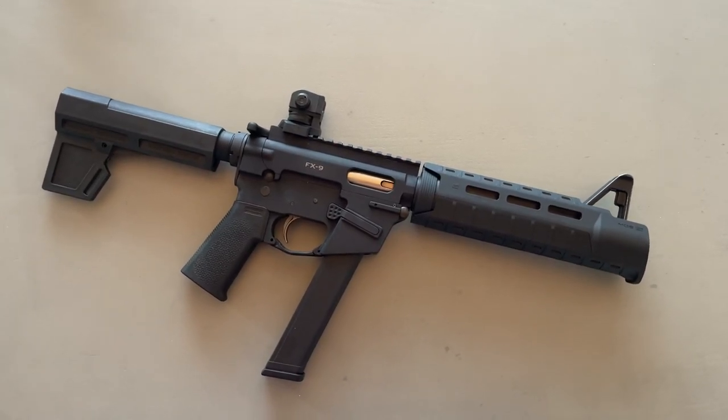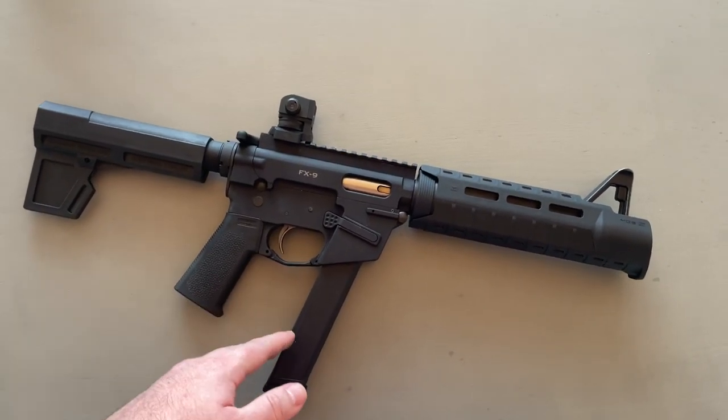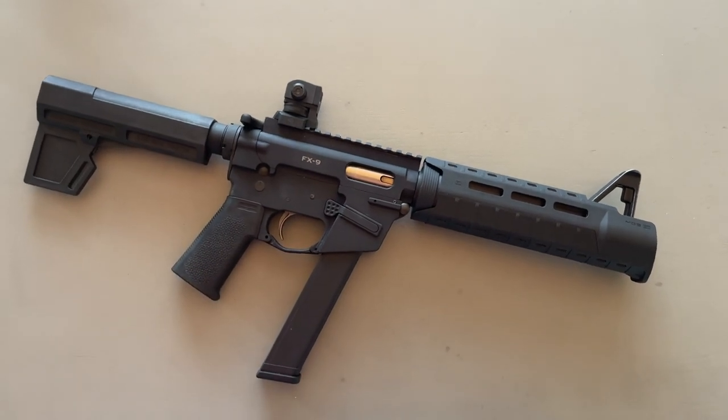Hey guys, Booligan here with Booligan Shooting Sports. Today we're taking a quick look at my updated FX9 pistol.